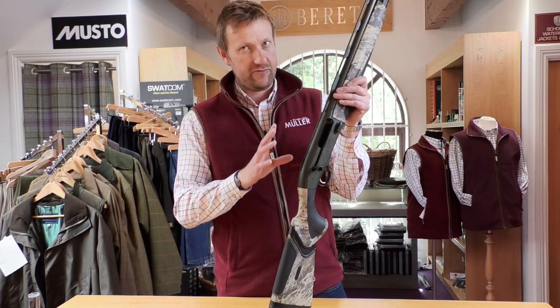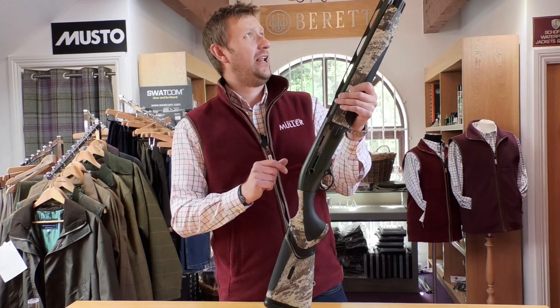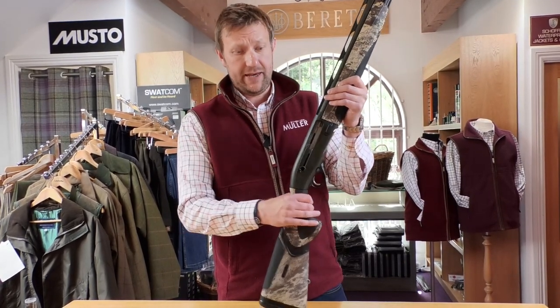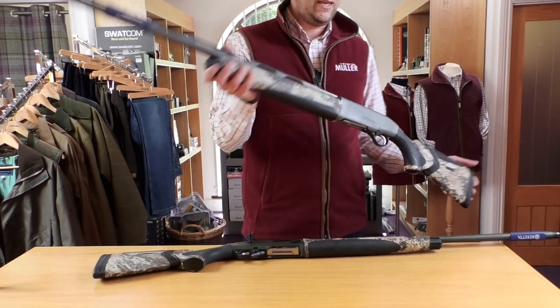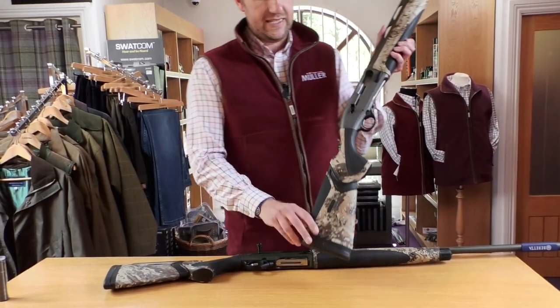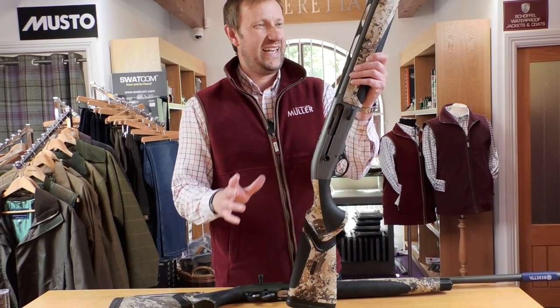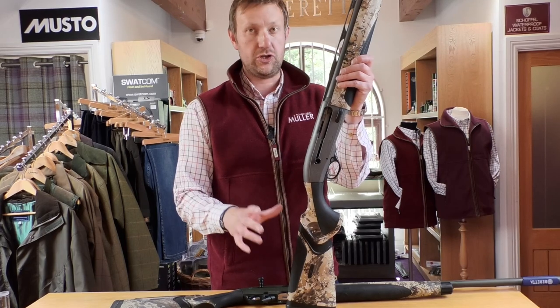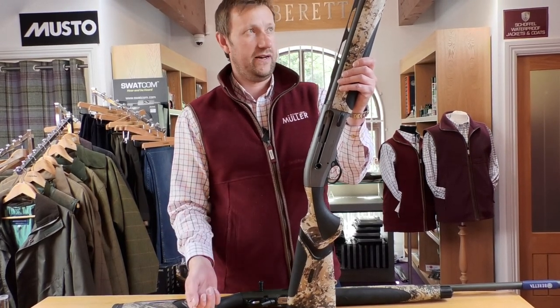Step rib — really like that from a mounting point of view. 7mm parallel, I believe. Optima HP chokes, as you would expect with a wildfowling machine. It is superior steel shot proof, so magnum proofed up to three and a half inch. Essentially, they don't make a 12-bore cartridge that you can't put in this gun, which again makes it the ultimate kind of wildfowling tool.